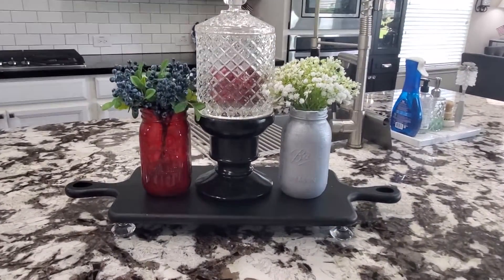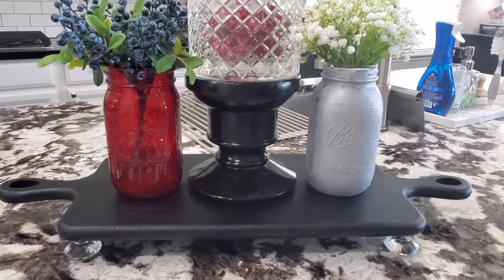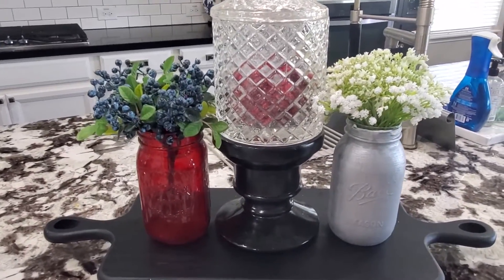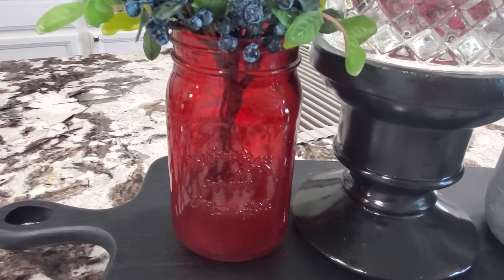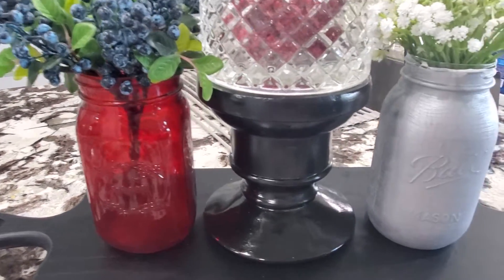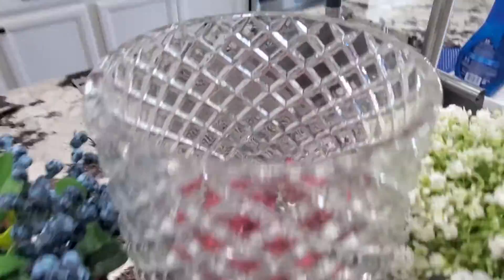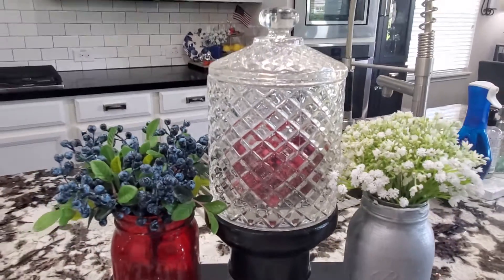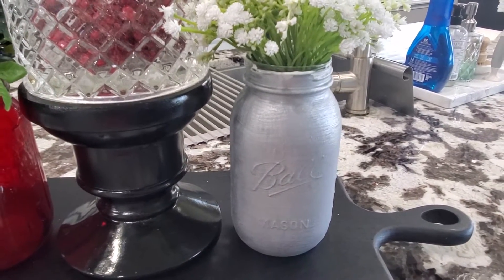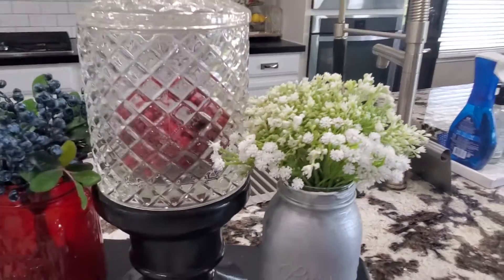On the kitchen island I have this cutting board my mom got for me. I put knob legs on it with E6000 glue and I always display things on this board. Left to right: I have faux blueberries and this red jar that's actually from a Valentine's Day gift from my husband when we first started dating. Then a black pedestal with a crystal candy jar — I stuck some red Christmas berries in there for a red pop. And here on the right is one of the mason jars my sister painted for my baby shower. She did such a great job with the finish and I have faux baby's breath in there. It's a nice little moment on the island.